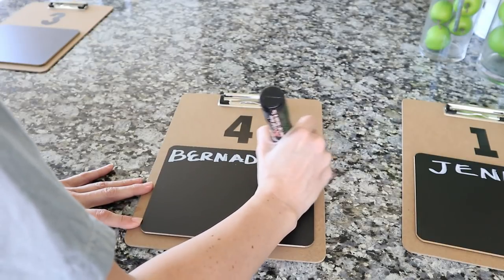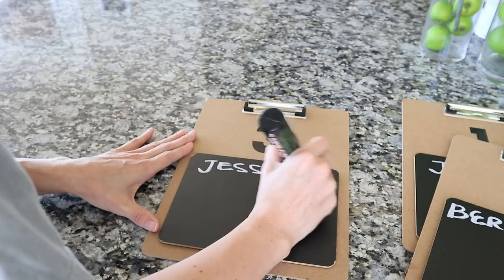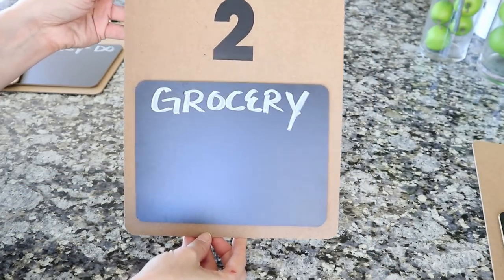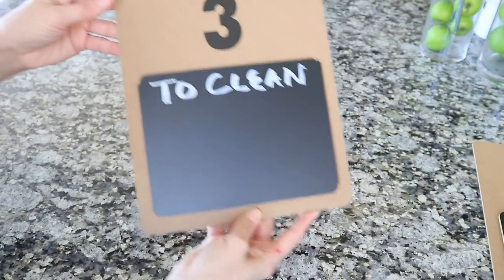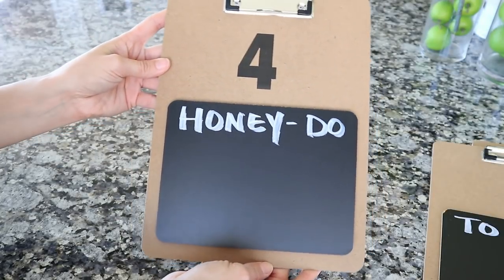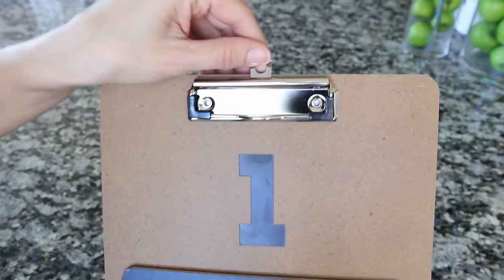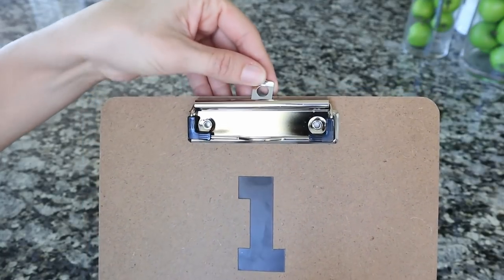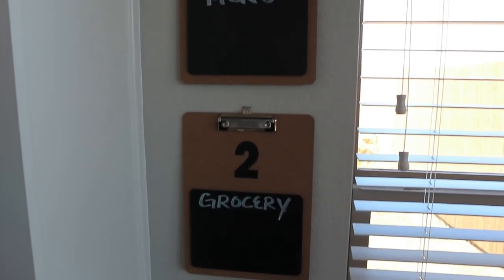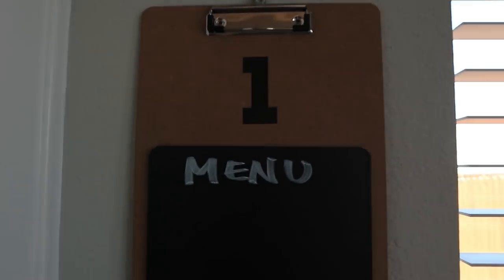That chalkboard is beautiful — it is pretty much flawless in my opinion. I'm showing you that I'm doing some decorations and also showing you that you can name each chalkboard for each kid in the house. You could number them for first, second, third, fourth child and then put their names, and they can use it for their homework list or chore list. You could do names, or other things like menu, grocery list, honeydew list. And I'm also showing you how you can put them up on a wall and what it kind of looks like.